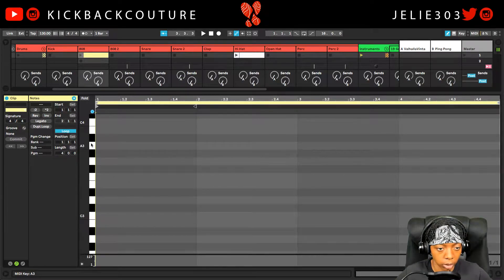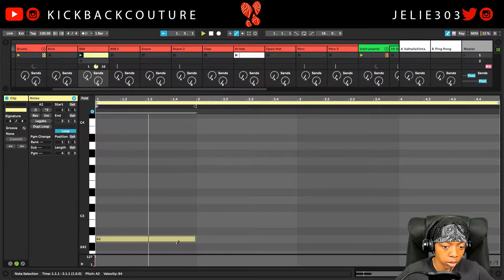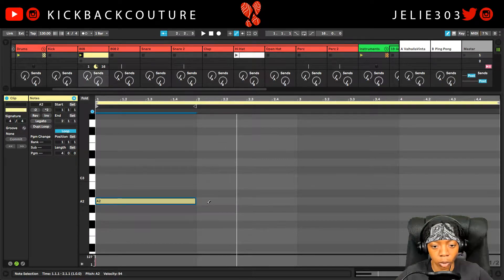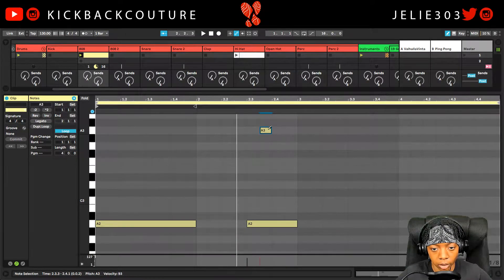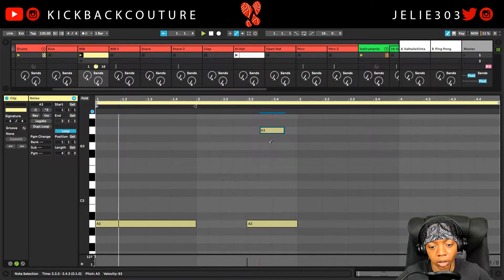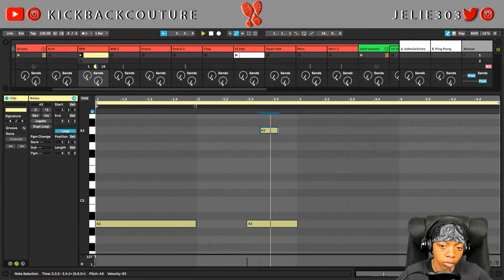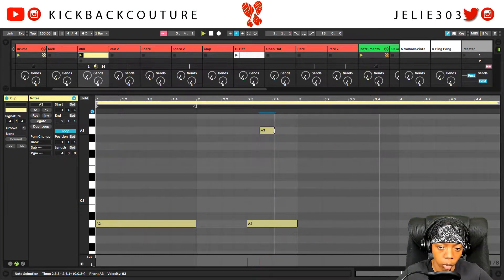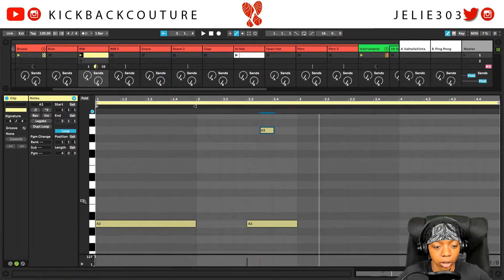Alright, let's get our first note in. I like that there. And I want a note up here like... maybe like that. So I don't want this one this long, so I'm just going to shorten it. Shorter. I like that. So our next note...